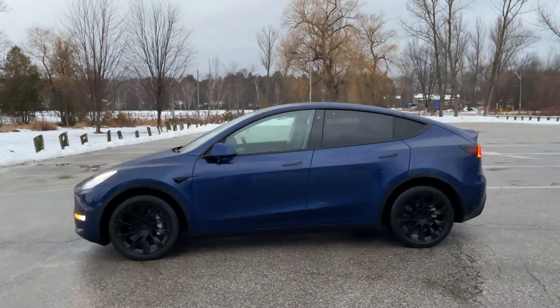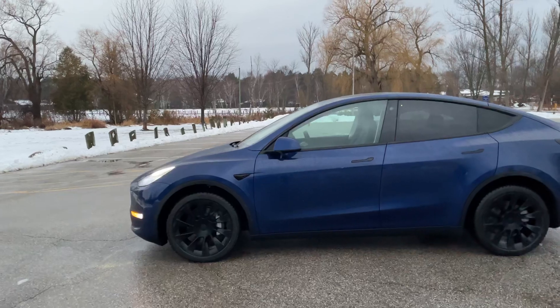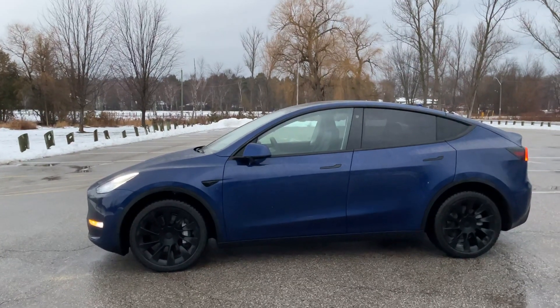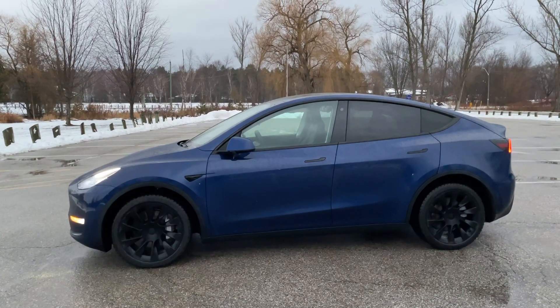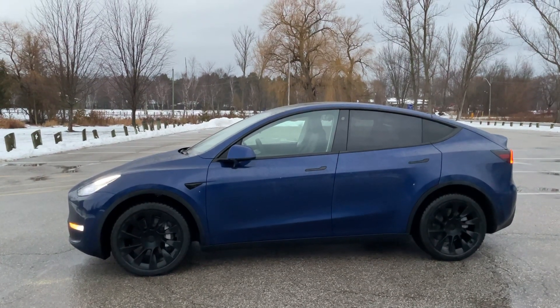I'm back in an empty parking lot. I just left the store and it was so busy that I wanted to show you this feature without having to get in the way of people doing their Christmas shopping.